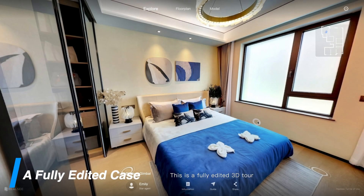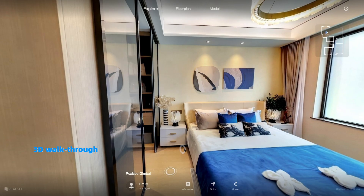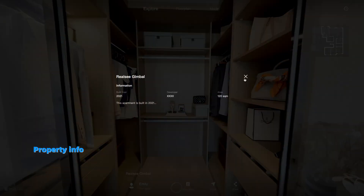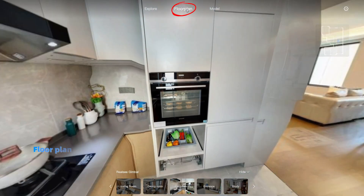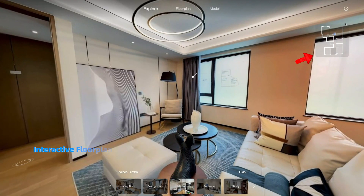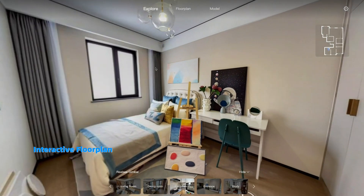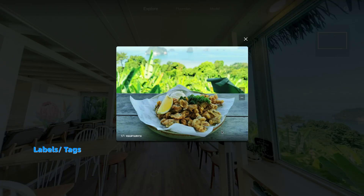This is a fully edited 3D tour. You'll find a 3D walkthrough, contact information, property info, quick walkthrough to other rooms, floor plan, 3D model, interactive floor plan, labels, tags, and brand info.